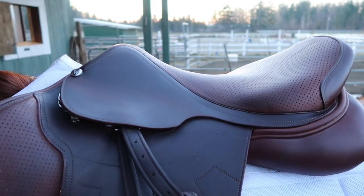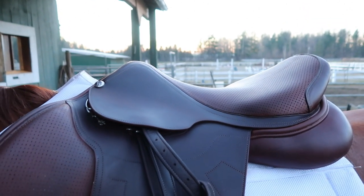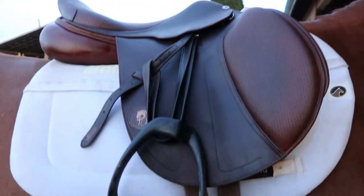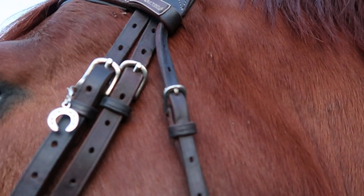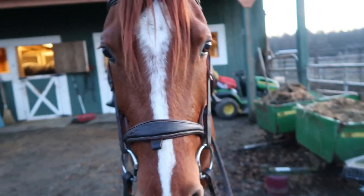Now you're going to put your nice clean tack onto your filthy horse so it can get dirty all over again. As for the products used in this video, the saddle is the Barnes Tack Room sauté saddle, and the leathers and bridle are also Barnes Tack Room brand. The names of all the cleaners were listed at the beginning.